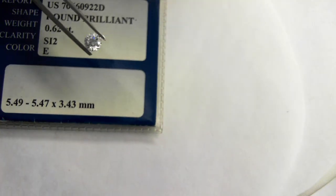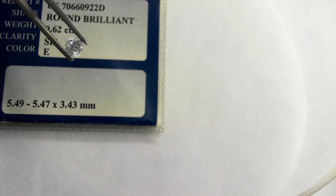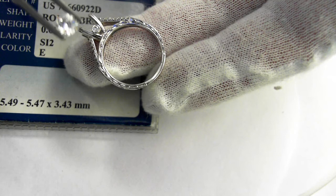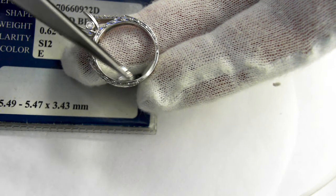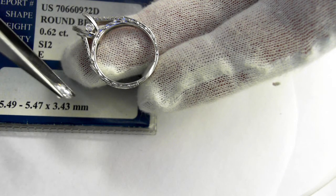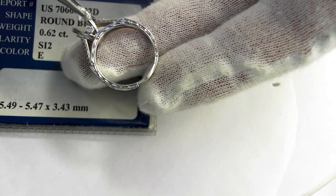There is the diamond — absolutely beautiful. And here is a side view of the mounting. Notice right here on the side, see that stone right there as an accent. Notice all the engraving going all the way around. Right now it is a size six and a half and can be sized up or down two sizes. It does weigh 3.6 grams.